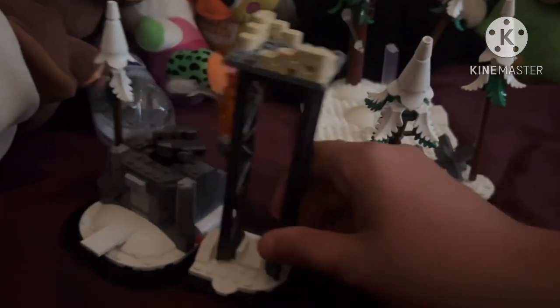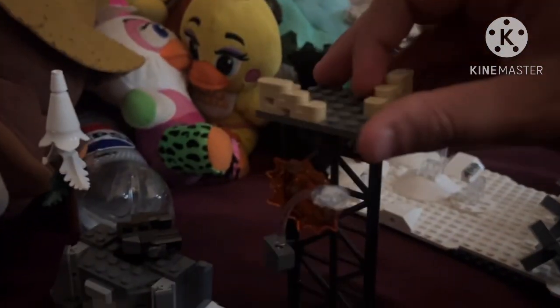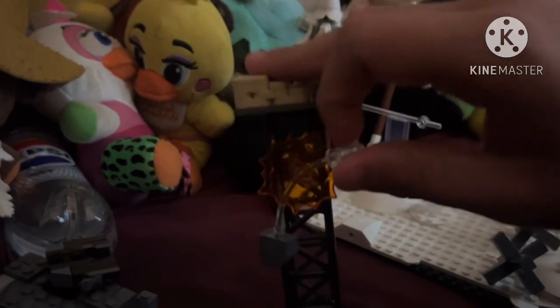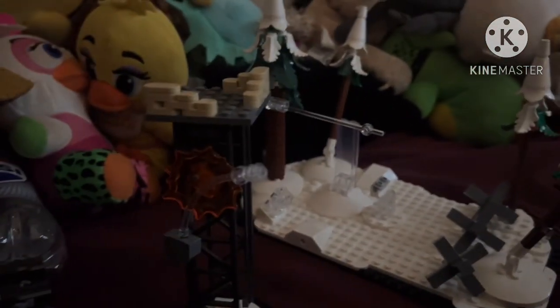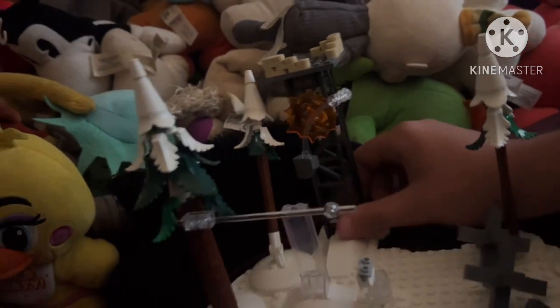These two sections can be detached from the main build and displayed separately or together — I personally prefer them displayed together. Here we have this whole watchtower with some sandbag builds on it, as well as a little explosion piece and a clear stand where you can place your Thor minifigure and have him look like he's flying off the tower. The tower is pretty good — it uses these train tracks as stands.